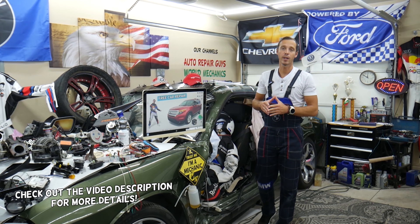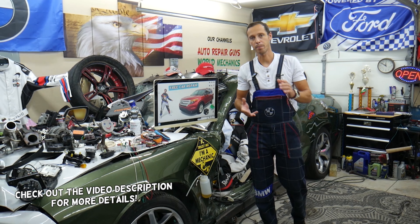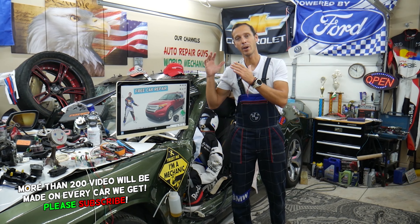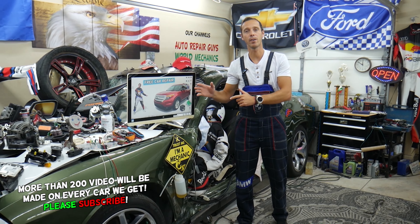Hey guys, make sure you watch till the end. We'll explain a common mistake people make when replacing fuses and relays that can end up costing you quite a bit of money on diagnostic tools and parts that you may not need.